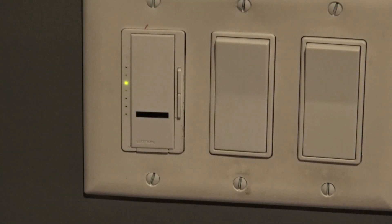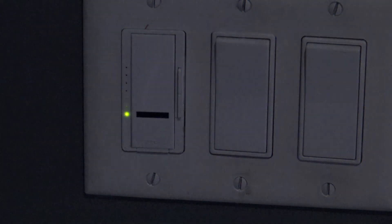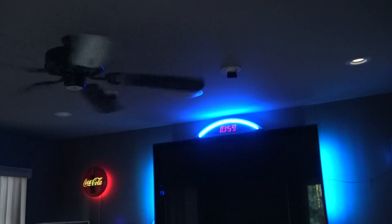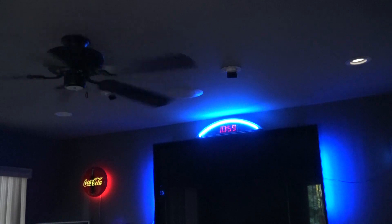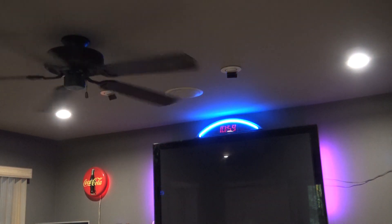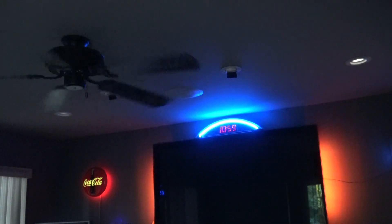This is a late model Lutron electronic dimmer — one that can be remotely controlled. It has a little infrared remote and can be controlled from a Harmony remote control. Basically it doesn't work properly; it's designed for incandescent lights and will not work properly with compact fluorescents or LEDs. This is because of the design of this unit — it's an electronic dimmer that requires power for its circuitry to operate. Let's take a look at a schematic I drew up.